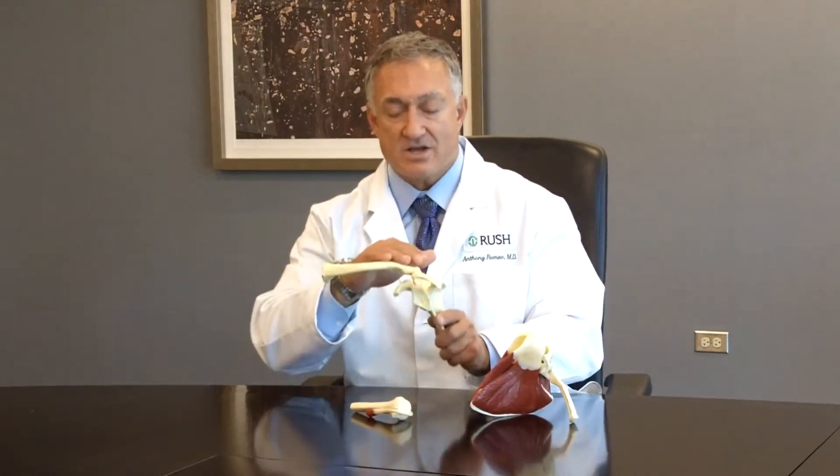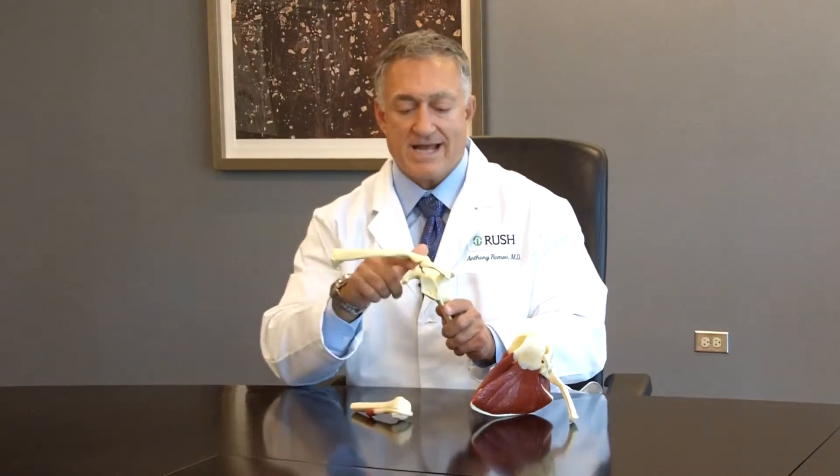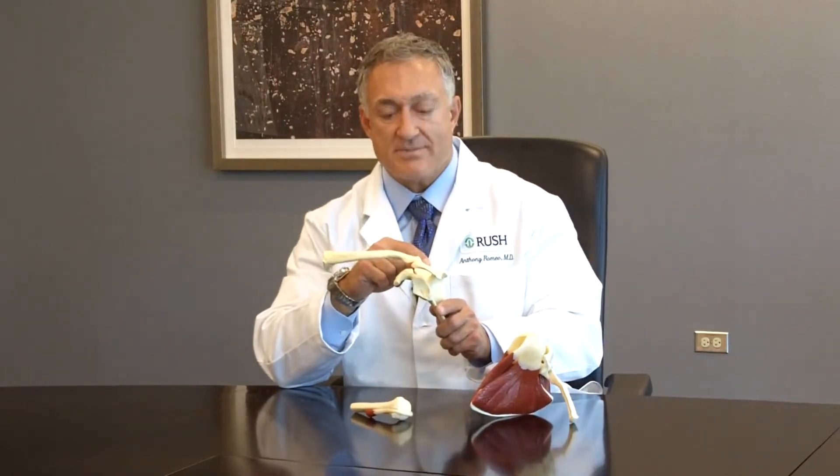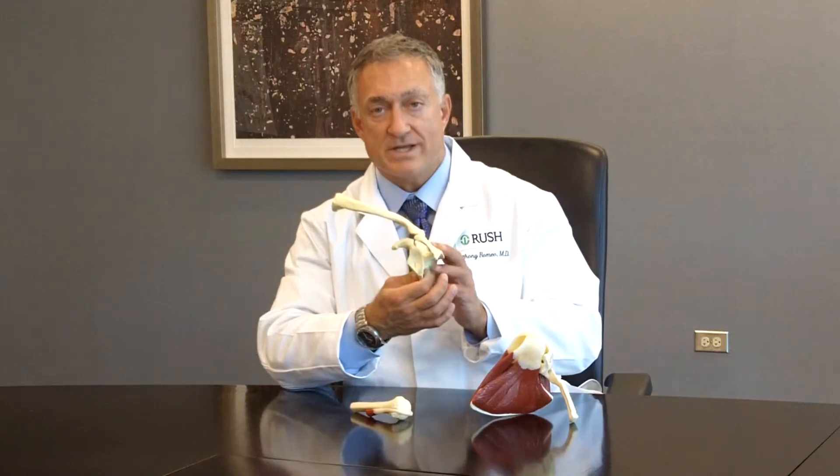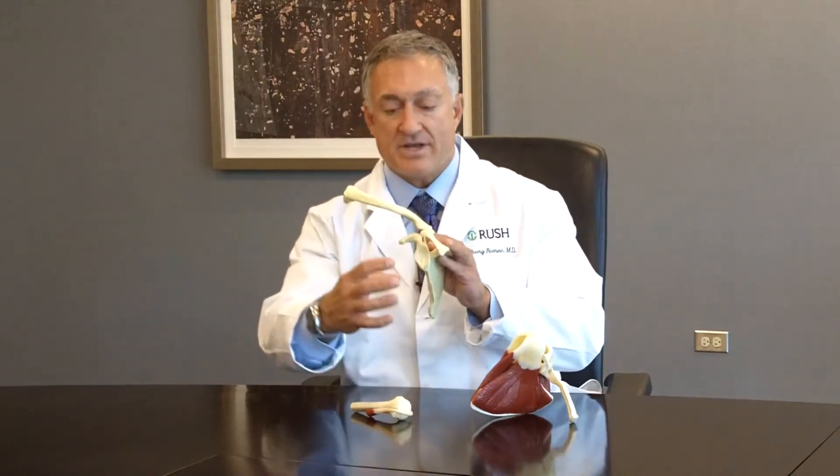What this shows again is the collarbone or clavicle attached to the shoulder blade or scapula. The important part to look at is that the socket is actually part of our shoulder blade. Our shoulder joint is made up of the scapula and the arm bone to form the ball and socket joint.